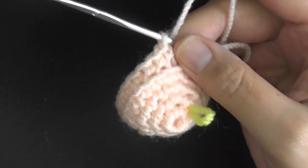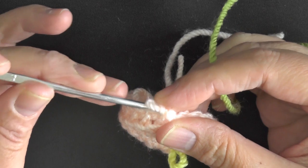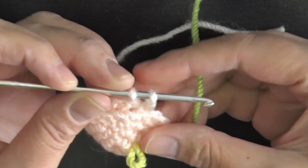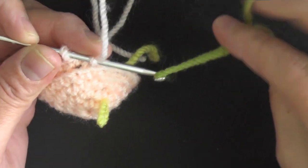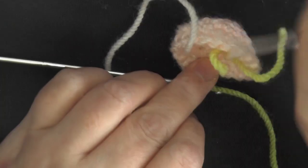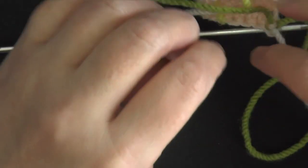At the end of round 5 we change color. To switch, finish the last stitch leaving just 2 loops on the hook, then grab the new yarn and pull it through those loops. Tie a couple of light knots so you don't have a loose beginning stitch.